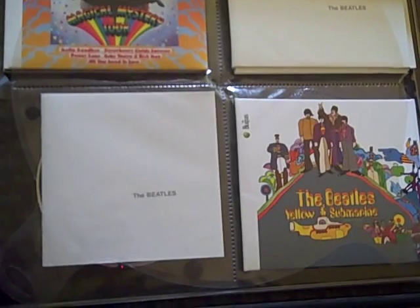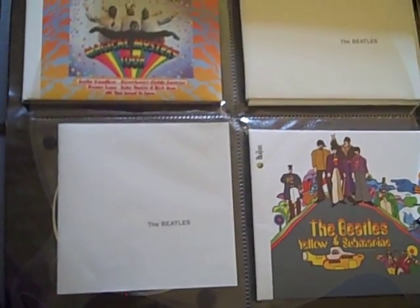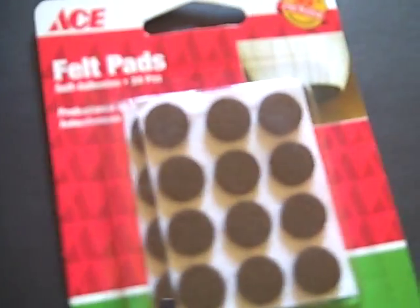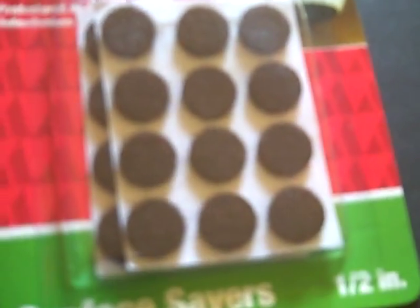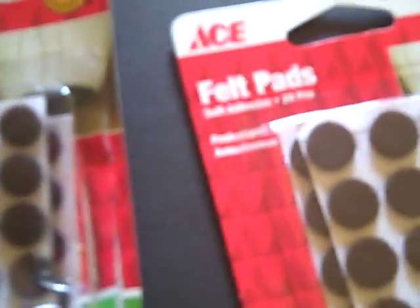The most elegant and simplest solution is something called an Ace Felt Pad, which are these little self-adhesive pads. You can get them in black — they sell them at the hardware store. They come in these little packages; this one has 75, this one has 24, and they come in a couple of different sizes. Any size really will work — it just depends on what you like better.